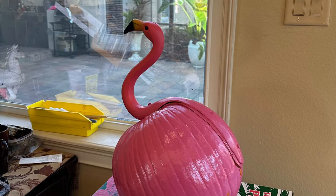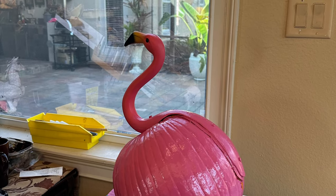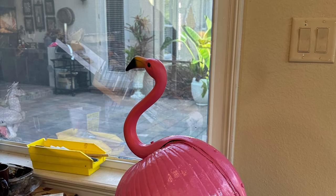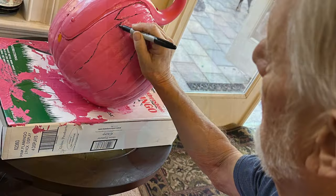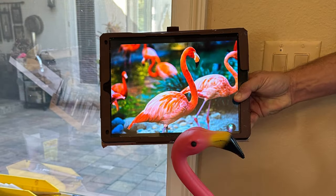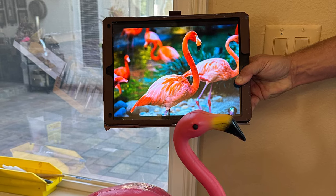Dad has a new art project he's working on: a perfect pink pumpkin flamingo. First, Dad marks on the feathers with a Sharpie, and then he'll start painting them in using a flamingo as inspiration.